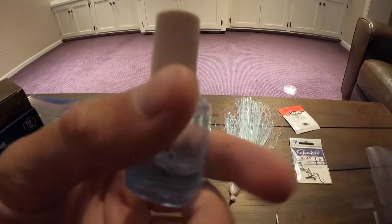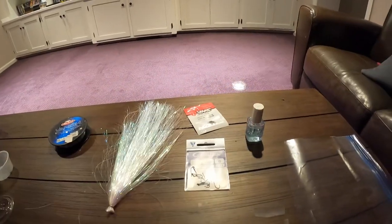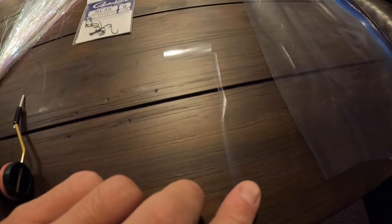Another thing — I use either white or black thread, it doesn't really matter, and you need a good bobbin. I use clear nail polish; you can use head cement, it's essentially the same thing. Then the ziploc bag, which is the body of the lure — we cut it into little strands. You only need a medium-sized small piece for the tail section, and for the body you want a long slender piece of ziploc.